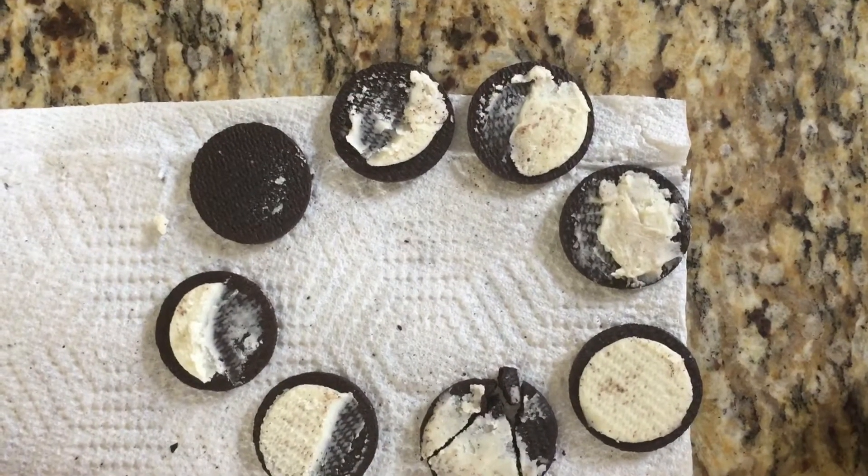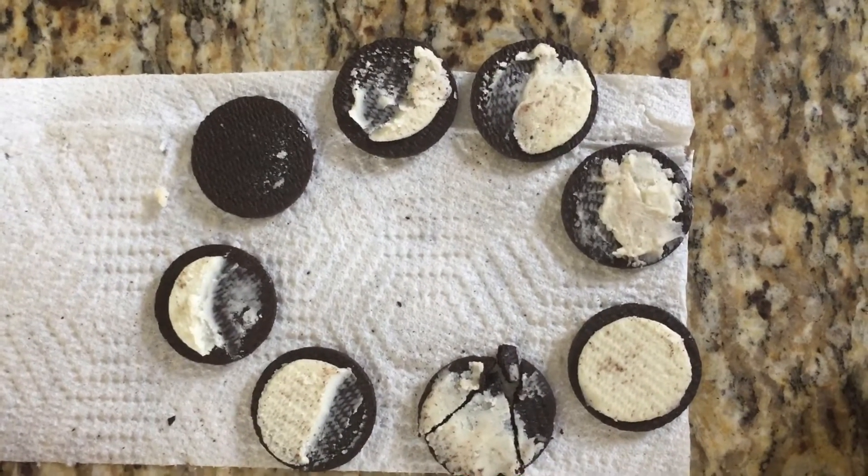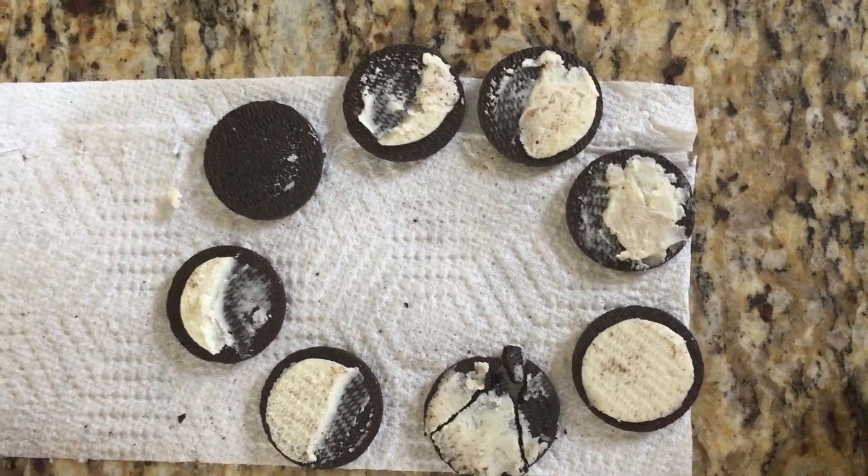Hi, my name is Aditya Ajedi and today I'm going to represent the moon phases but in Oreos.